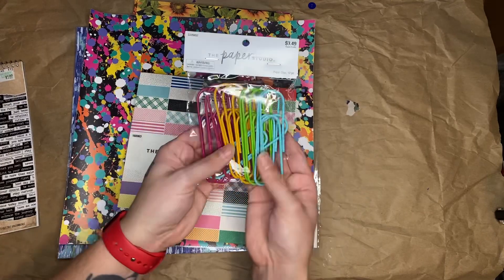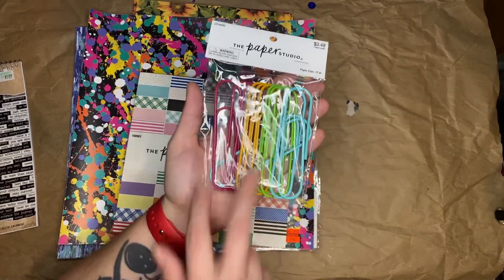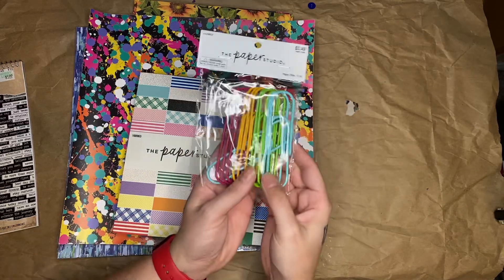So I got — I saw these giant paperclips and I had to have them. I love them. They come in four different colors and they're absolutely huge. This is my hand. Huge paperclips. I thought those were so cool.